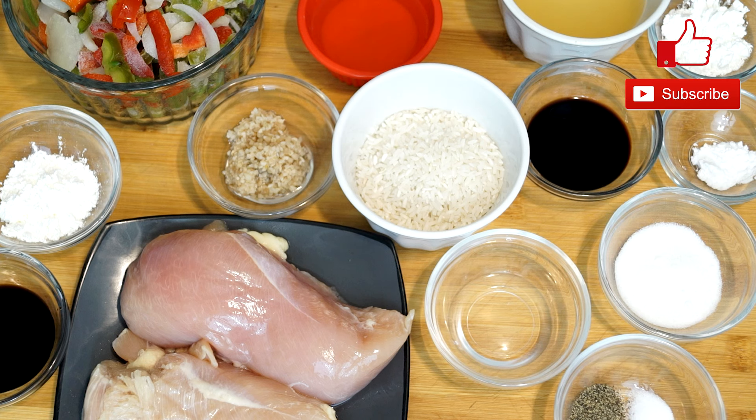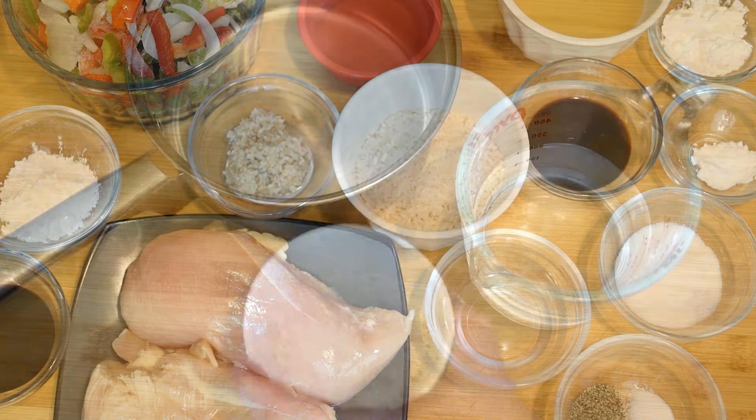You'll need a pound of chicken to work with. We're using green pepper, red pepper, some onions, some minced garlic, and a bunch of different things to bring this about, which is going to be a great meal. So I think if you try this, you just might like it.